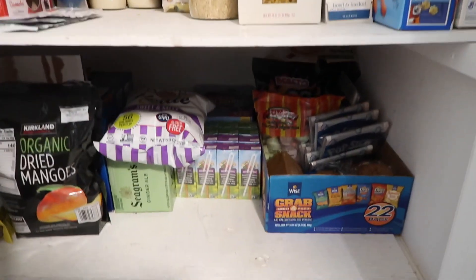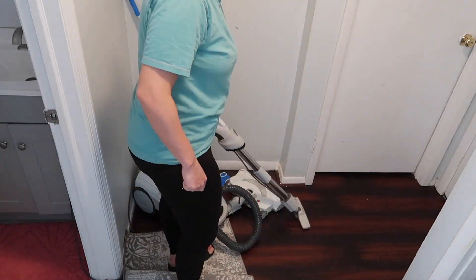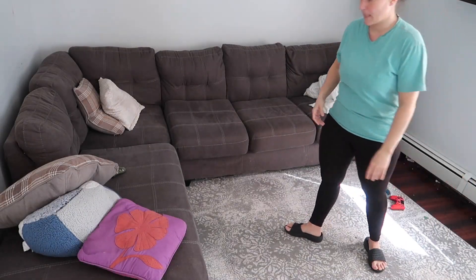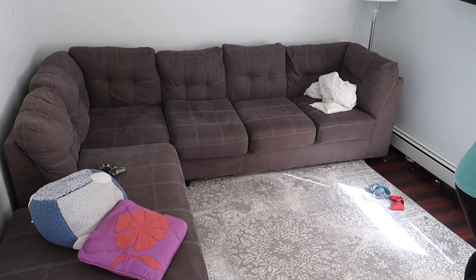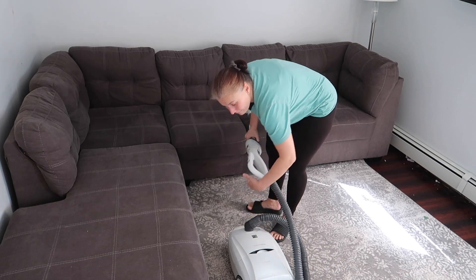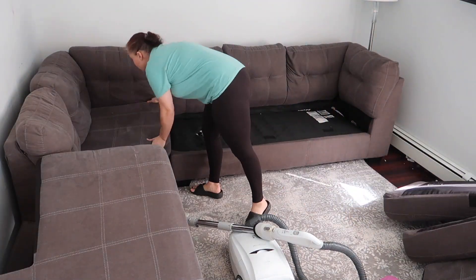Everything is now visible, neat, organized, and categorized. Now I go on to vacuuming the whole downstairs. I start off with top to bottom once again — I am going to take everything off the couch, vacuum the cushions, vacuum under the cushions, and vacuum under the couch.